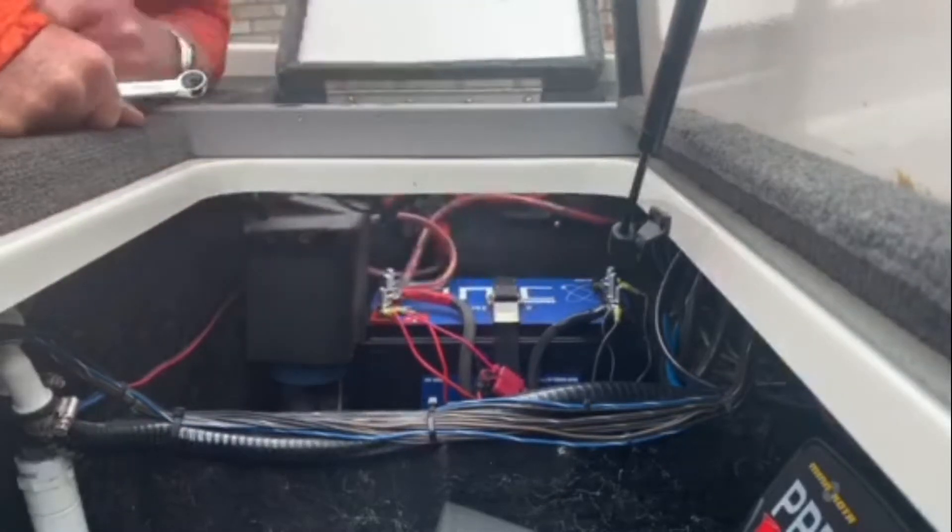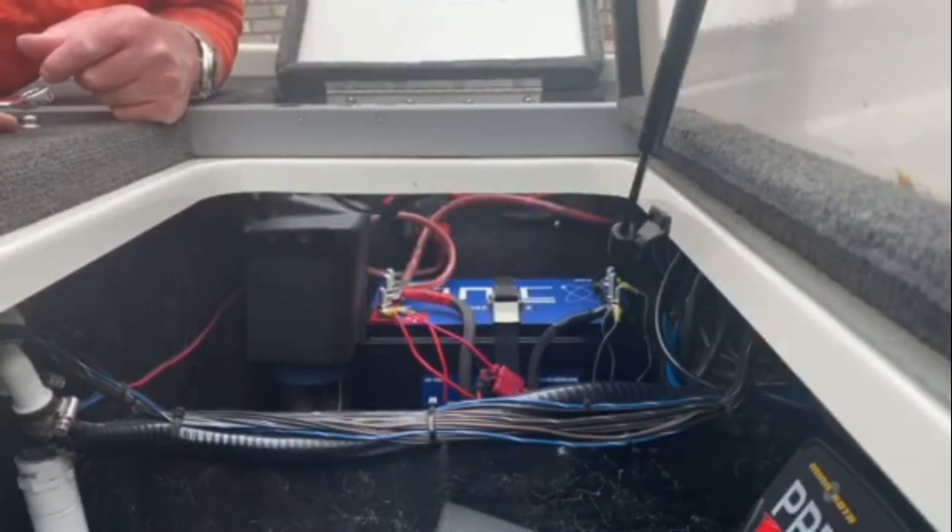There we are guys — that's how quick and easy it is. Organize your terminals, get them straightened out, make yourself a neat installation with ionic battery terminals. Good fishing, guys.